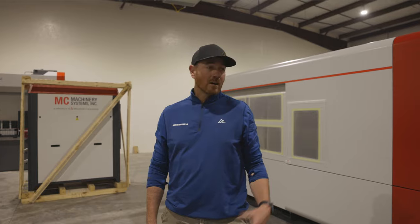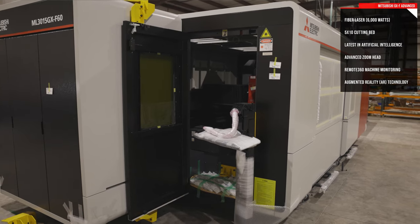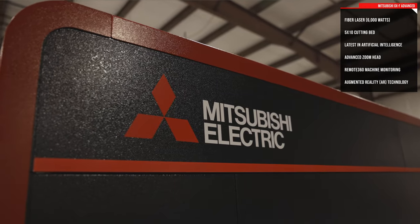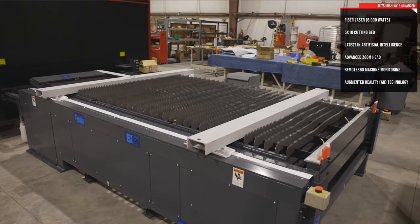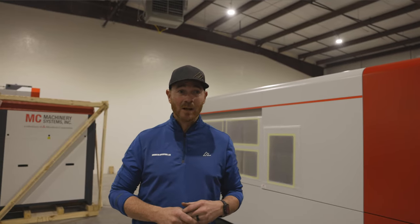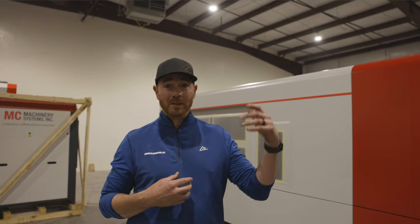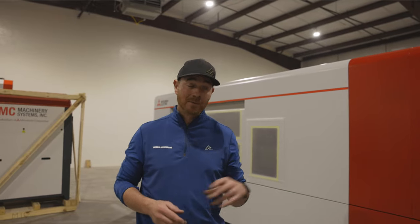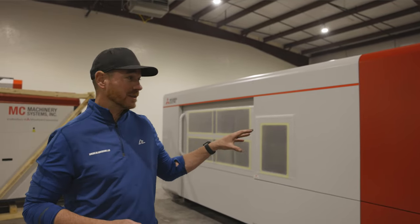All right. So what you see behind us is our new six kilowatt fiber laser from Mitsubishi. This machine and the press brake was a result of about two years of me researching lasers, visiting laser companies, trying to figure out what was good for us — what would be good five, six years down the road in the future. And this is what we came up with.